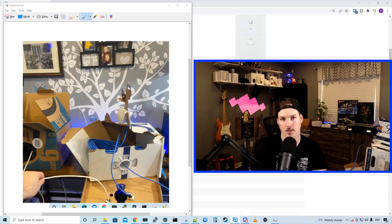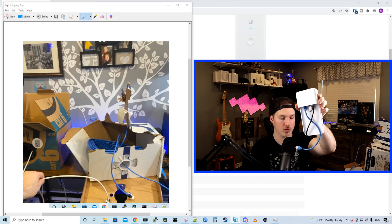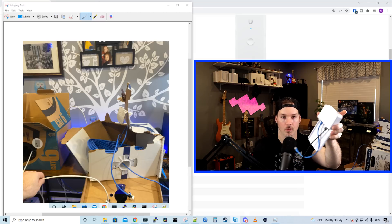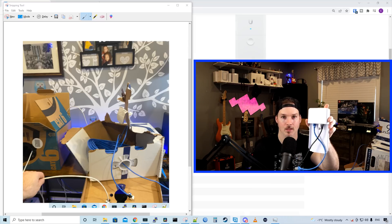I have two boxes set up, each with about 300 feet of cable. The white cable is our uplink going to my UniFi 16-lite PoE switch. The blue cable in between is where we're putting the ethernet repeater. You can see I already have a few cables plugged into the repeater. We're going to hook it up, make sure it's getting power, and then plug in a G4 bullet to see if we can adopt it into our Protect controller.